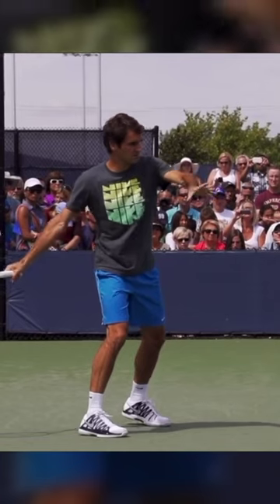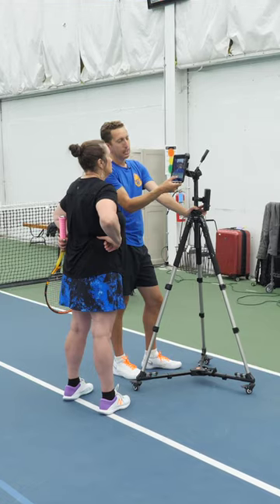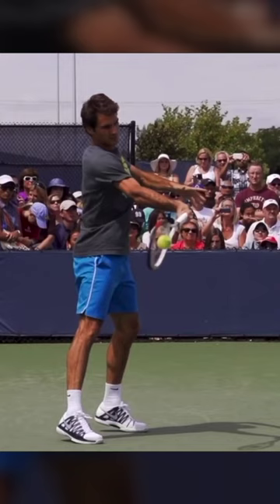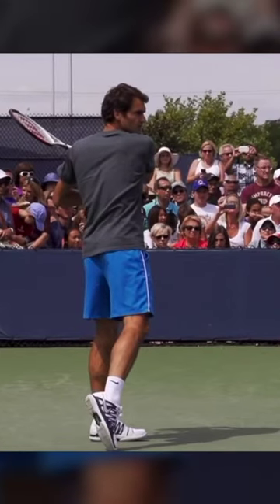So he's made a whole 90 degree turn from setup to contact. And now what that does, Susan, is it allows his arm to be relaxed because all of that energy came through from his body.